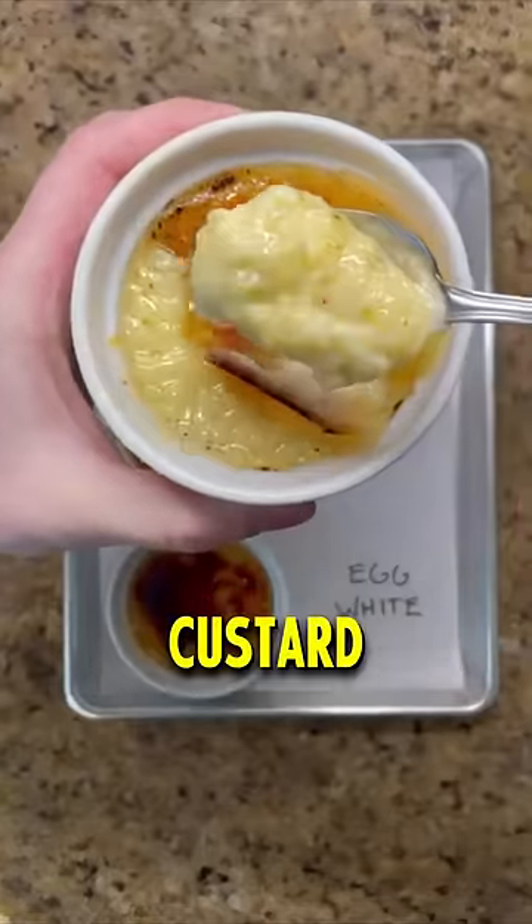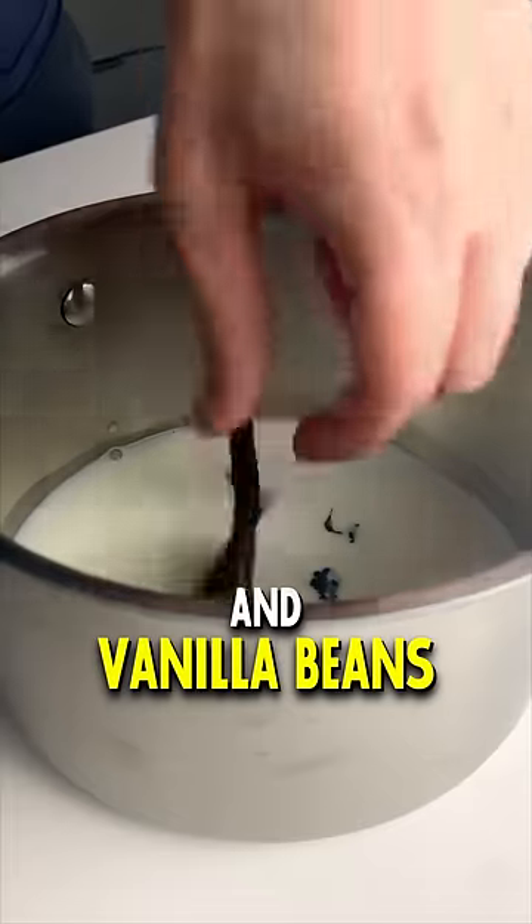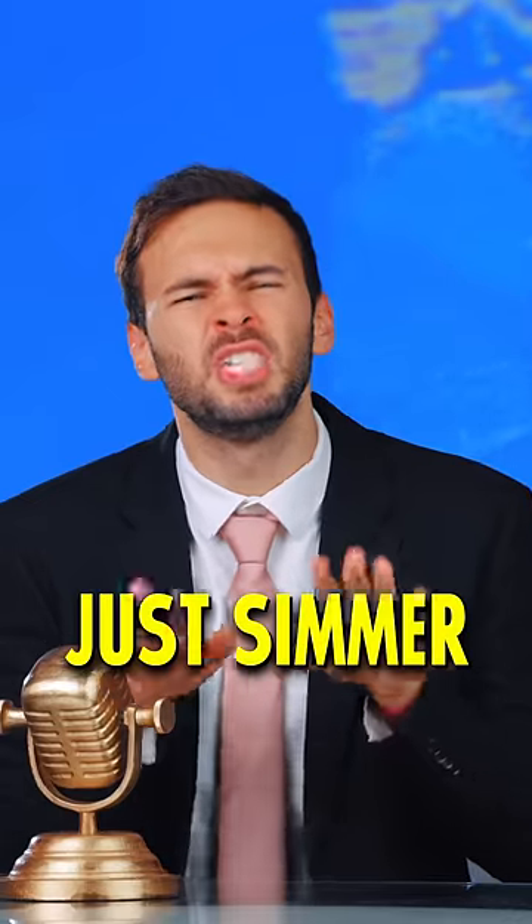A good crème brûlée starts with some good custard. Gently heat heavy cream and vanilla beans together until it's just about to simmer — not boil, just simmer.